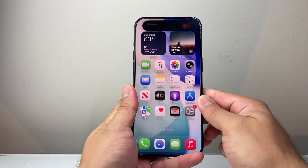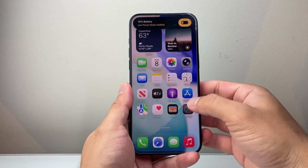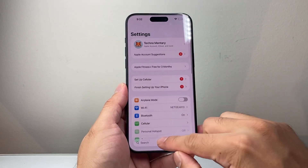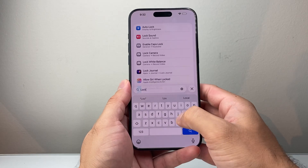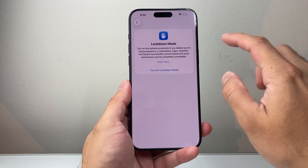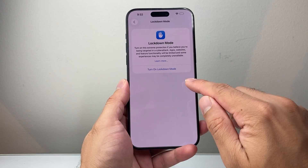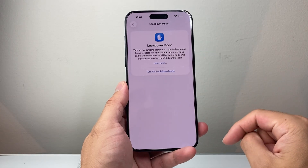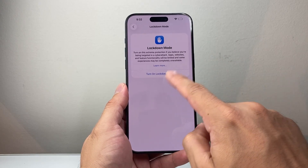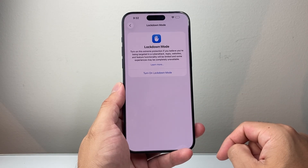The next thing you want to do is go into your settings and search in the search bar for lockdown mode — it's found under Privacy and Security. Make sure that if you have lockdown mode turned on accidentally after upgrading, you turn that mode off. That's going to prevent your SIM card from working. It can get turned on for some reason when you upgrade to iOS 26.